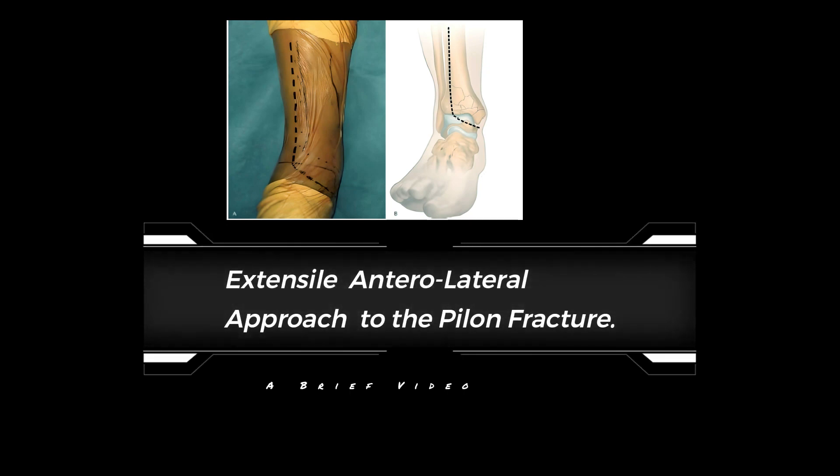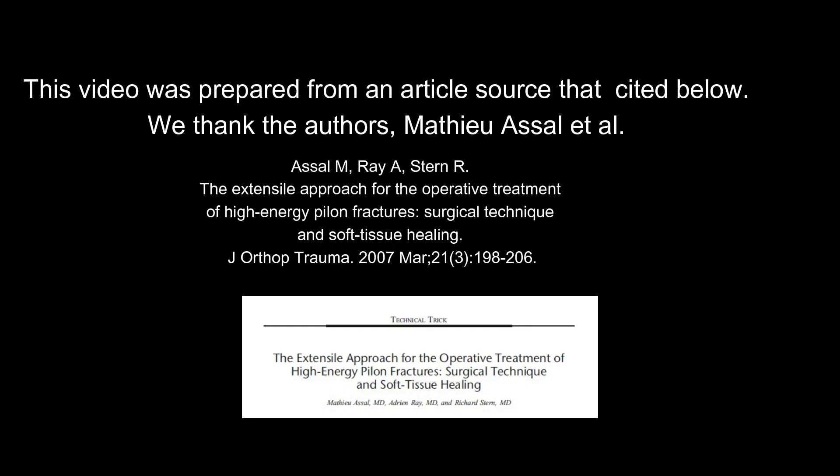Extensile anterolateral approach to the pylon fracture. A brief video prepared from an article source cited below. We thank the authors, Mathieu Assel et al.